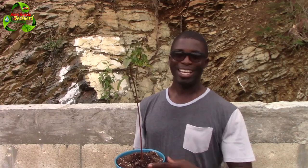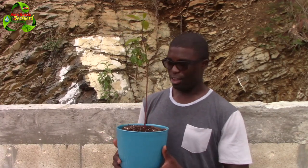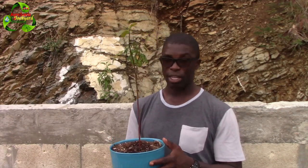Welcome everyone to AgriSwede Back at Garden with me Mitchell. In this video we are going to assist the owner of this avocado plant. They've been growing it indoors and outdoors but mainly indoors, and as you can see the pot is here and you can see how far away the leaves are — the plant has been trying to get sunlight while being indoors.